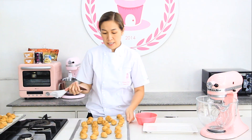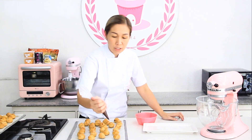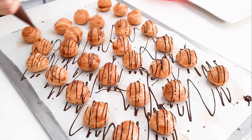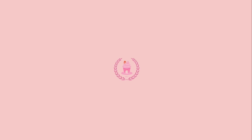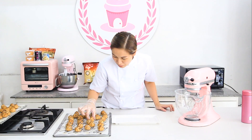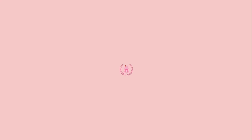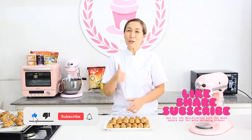After filling with custard, drizzle with melted chocolate on top. Yung iba, ginagawa is melted sugar para caramel ang top — pwede yun, pwede rin melted chocolate. Here you go guys, our cream puff recipe! Thank you for watching, don't forget to like and subscribe to our YouTube channel.